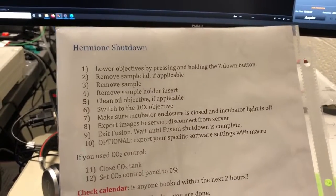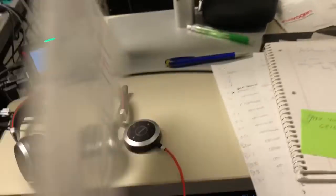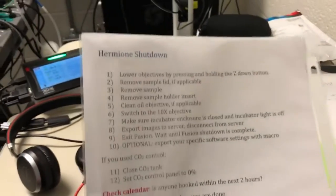To shut down the system at the end of our experiments we're going to follow the shutdown instructions, which are simply on the other side of the startup instructions and will always be in this room.